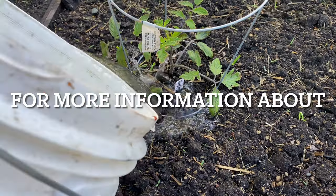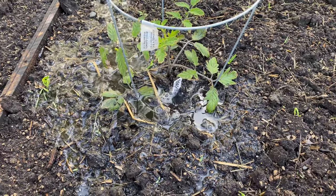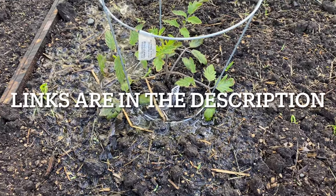Thank you for watching how to make fermented plant juice. I'll include some links in the description on where you can find more information about fermented plant juice as well as other Korean natural farming amendments.